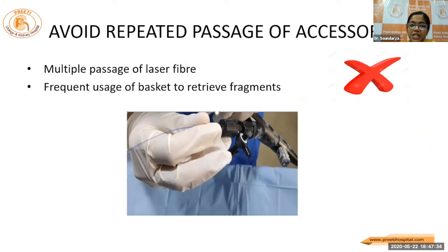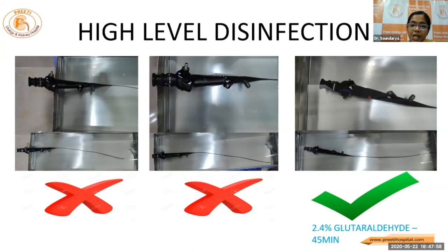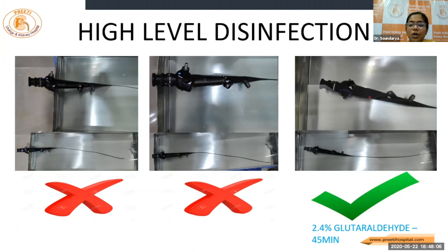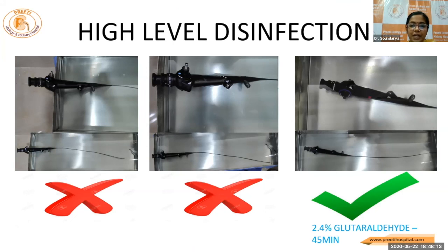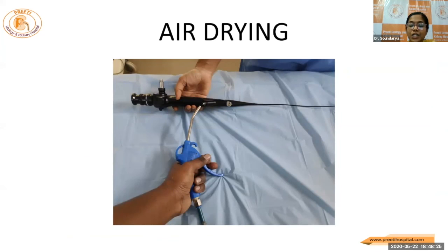Avoid repeated passage of accessories like multiple passages of laser fiber or using a basket multiple times to retrieve fragments. Once we are done while withdrawing, the scope should not be in the deflected position — straighten it and then withdraw. If we are facing any tightness, better not to use too much force because some fragments may be stuck between the scope and the access sheath. In such situations, better remove the unit in total together. For high-level disinfection, that is 2.4 percent glutaraldehyde for 45 minutes or ortho-phthalaldehyde — whatever agent we use — the scope should be immersed completely in the disinfectant, not halfway. Leak tests between uses should be done and scopes should be air dried between uses, with no wet points to avoid corrosion.